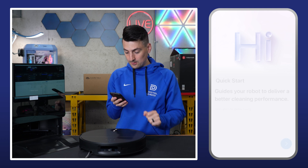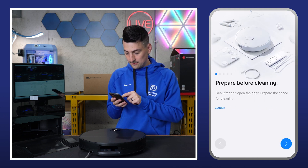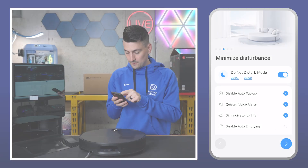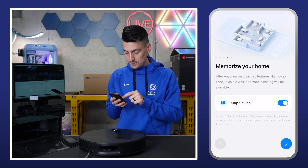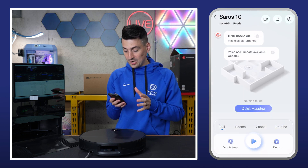We need to accept some legal terms. Now it's going to walk us through a little quick start guide with helpful tips and tricks — what you can toggle on or off if you have a pet, whether to turn on or off do not disturb mode, map saving capabilities, and if you want to use the voice assistant, you can toggle that on or off.